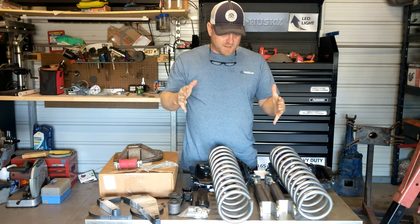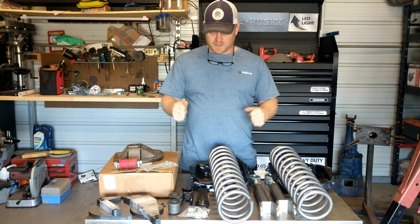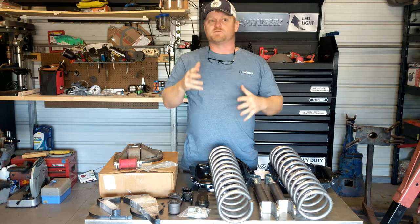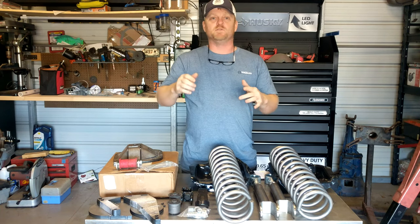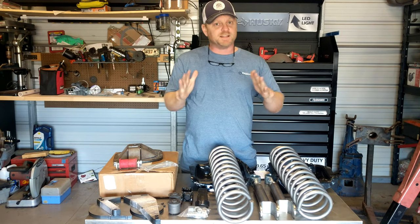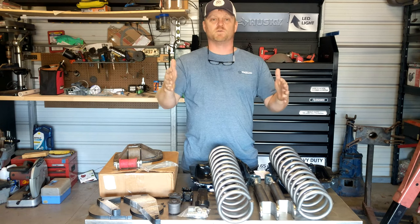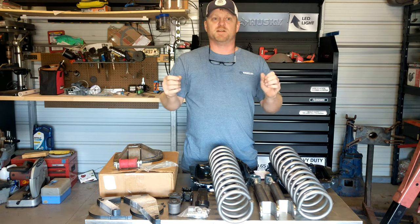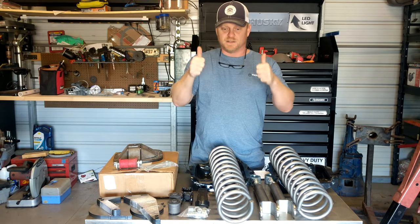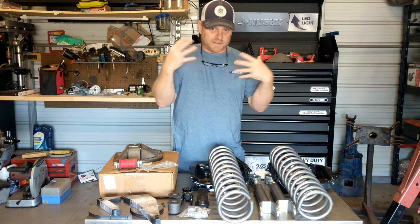You guys asked for it — you've been telling me to stop with the other stuff and get back to cars and cool builds. Before I get into that, I want to say thank you for the subscriptions. We're picking up more views and more people. Like, share, subscribe, comment — that helps YouTube find us. YouTube is liking what's going on with the subscriptions and the actual views, so great job. Need y'all to share this because we're finally getting back to what I like to do.